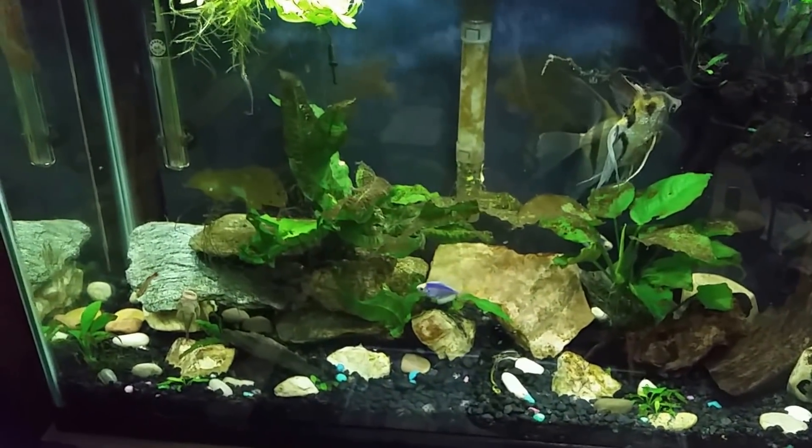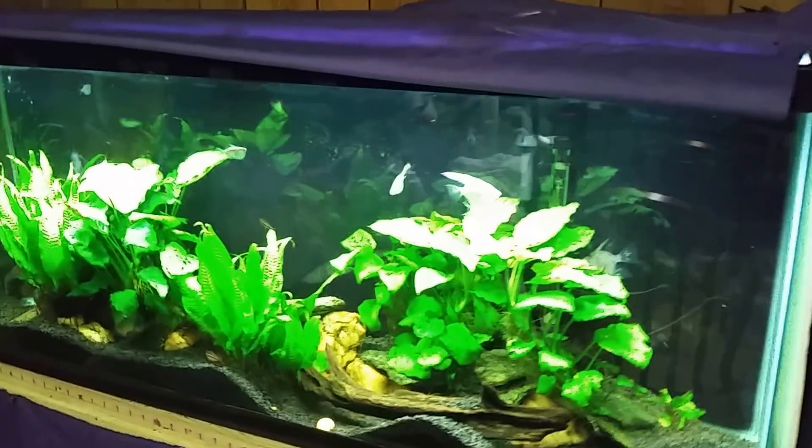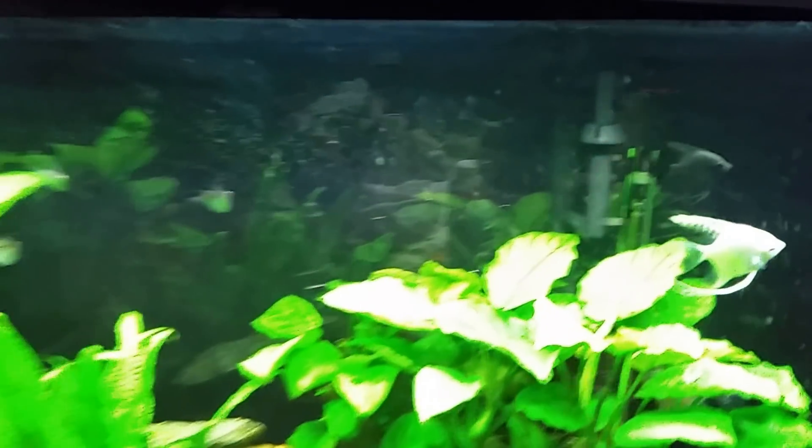Everybody looks all right in there. I skip over that gourami tank because this one's just easier to turn on - the switch is right there on top. Everybody seems to be doing okay in here, except what is that little squiggly thing in there? We're only going to get to focus on the glass here, but it's a little squiggly thing - it looks like a worm.